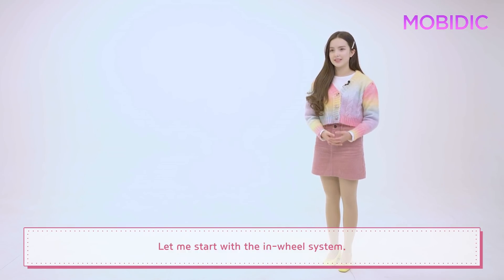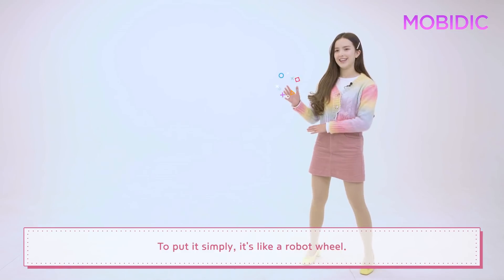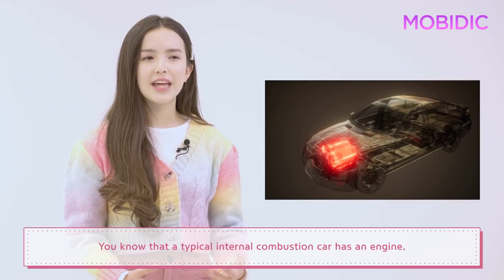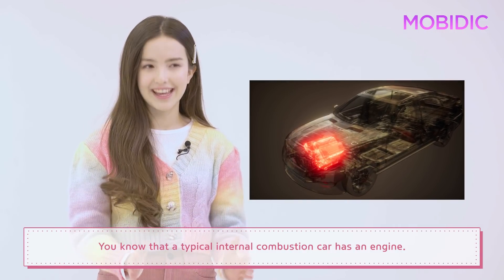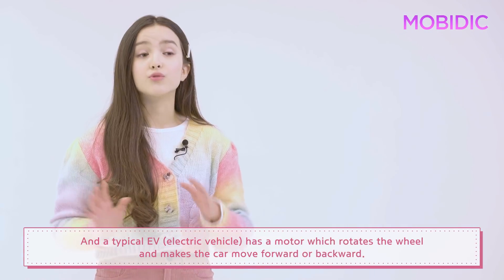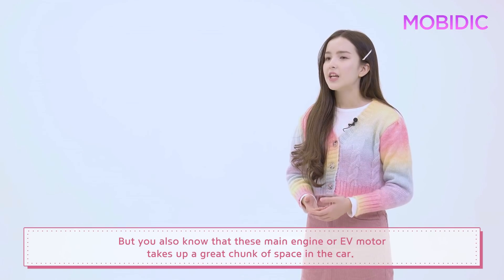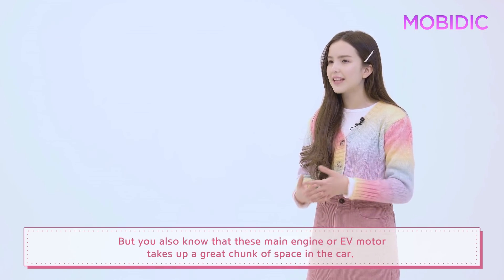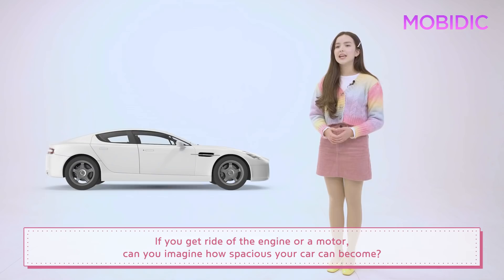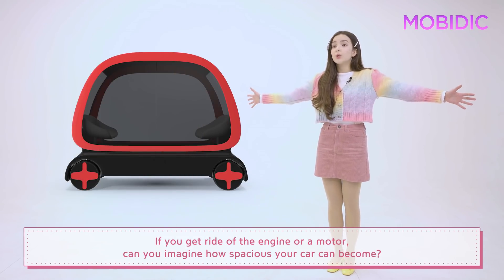Let me start with the in-wheel system. To put it simply, it's like a robot wheel. You know that a typical internal combustion car has an engine, and a typical electric vehicle has a motor, which rotates the wheel and makes the car move forward or backward. But this main engine or electric vehicle motor takes up a great chunk of space in the car. If you get rid of the engine or motor, imagine how spacious your car can become.